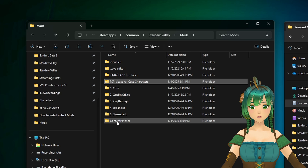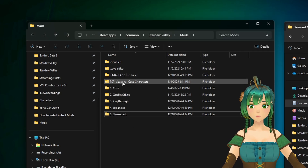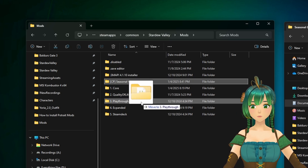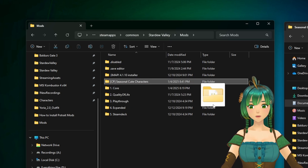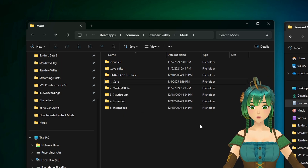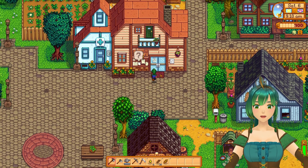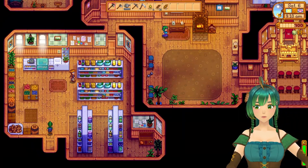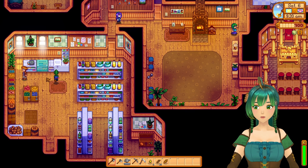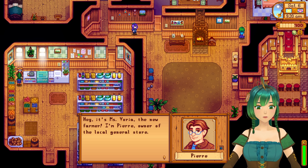Feel free to organize the mods into parent folders if you like. Then load up the game. With the game loaded, find an NPC — you'll see that the sprite has updated to the new Slightly Cuter Aesthetic. If we talk to Pierre, we get the Slightly Cuter Aesthetic portrait.